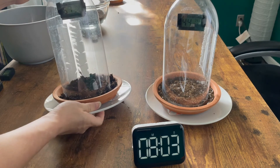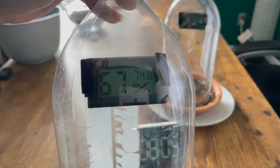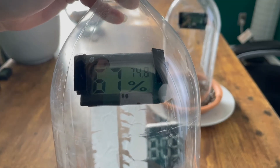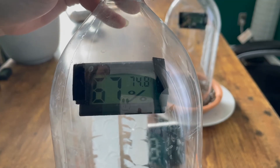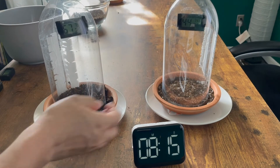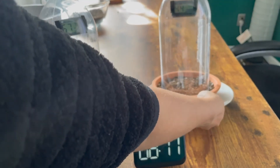After eight minutes, our heated wet soil has a reading, and here is our heated dry soil reading.